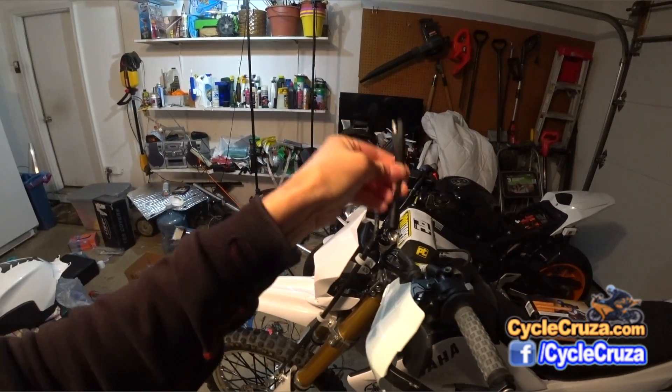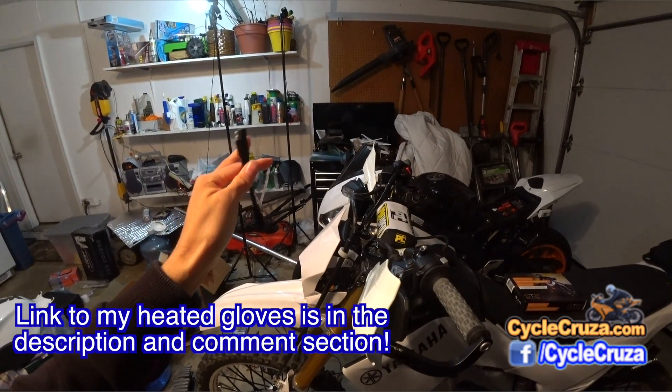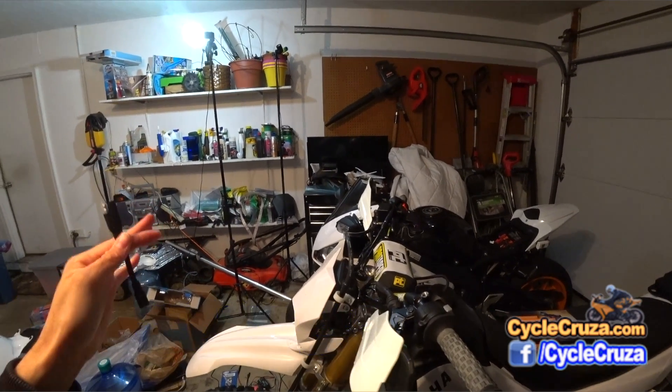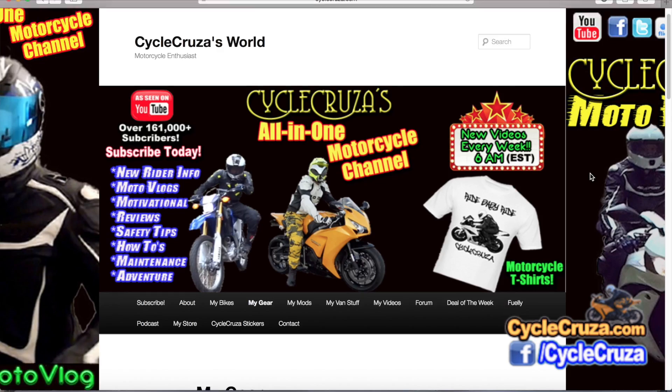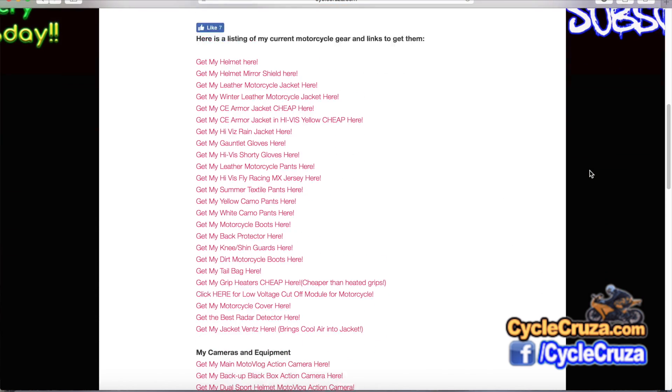This adapter will make it a lot easier for you guys. I'll include a link to the heated gloves in the description and comment section, or you can go to my website at cyclecruiser.com and click on my gear — that's a listing with links to all the current gear that I'm rocking right now.